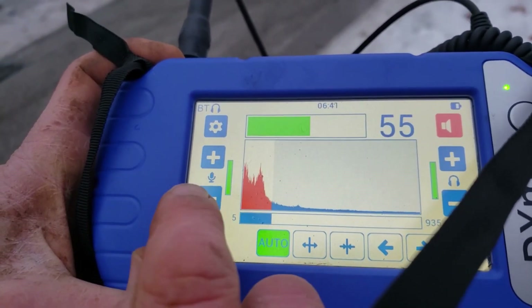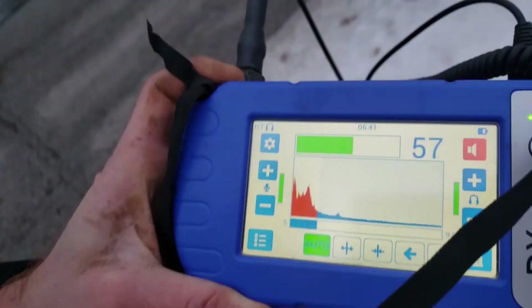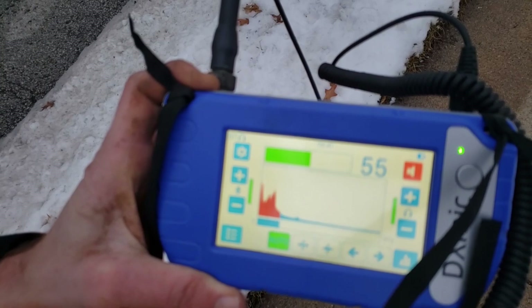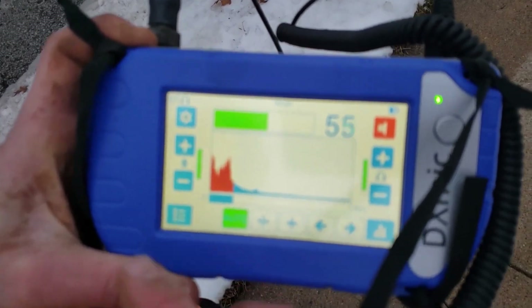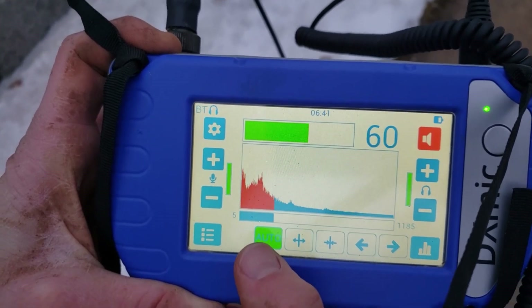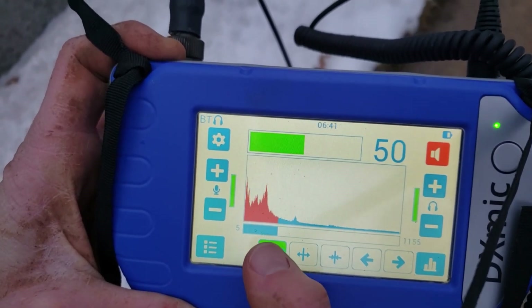As we're listening to a sound coming out from the ground, it's going to become a lower pitch. If you're listening directly under the pipe, we'd see some higher pitches. I can take it out of auto and listen to a specific frequency range.